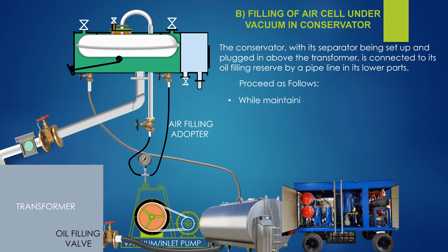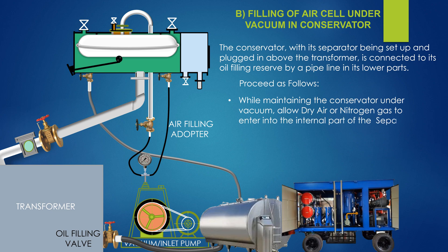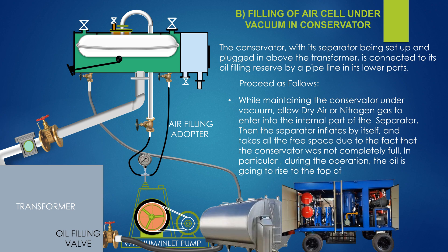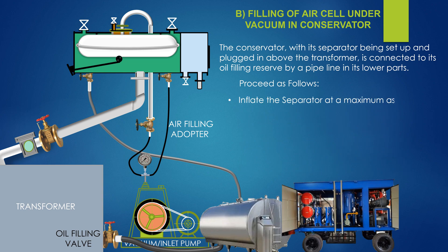While maintaining the conservator under vacuum, allow dry air or nitrogen gas to enter into the internal part of the separator. The separator then inflates by itself and takes all the free space, due to the fact that the conservator was not completely full. In particular, during operation, the oil is going to rise to the top of the conservator. Inflate the separator to the maximum as shown on the instruction plate. Check the vent holes and confirm that there is no more air in the conservator.